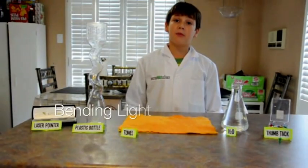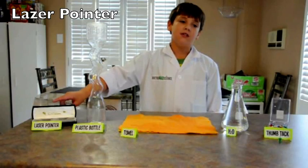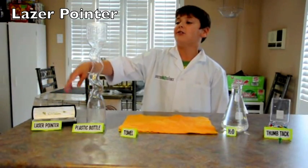Welcome to Dark Film S.I. Today we're going to be doing bending light. All we have today is lasers, which is very perfect. Do not turn it at anyone or you're going to be blinded.